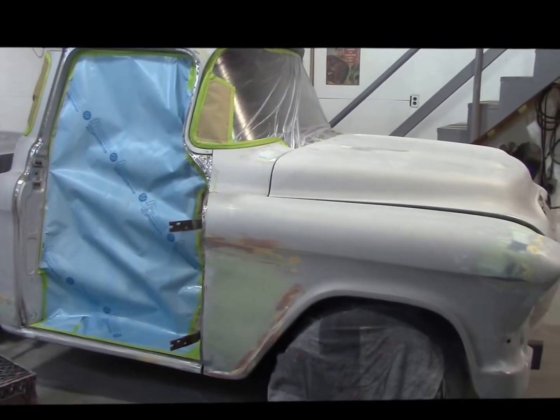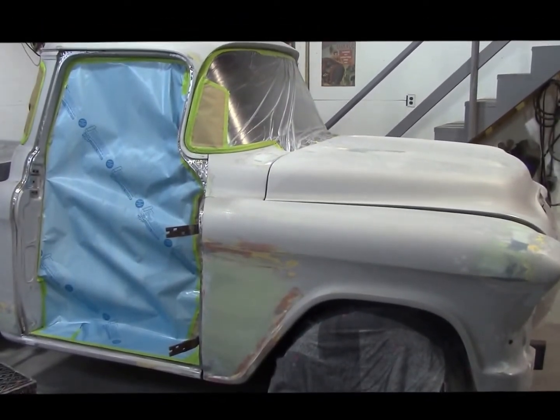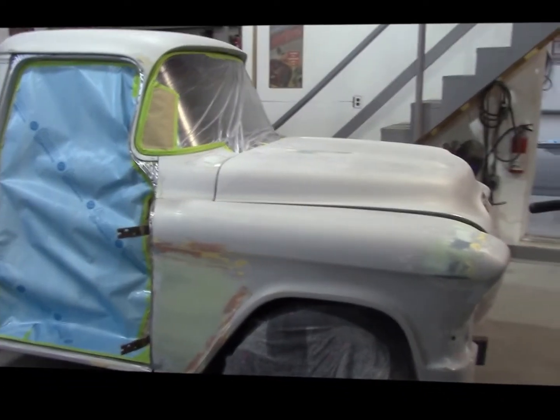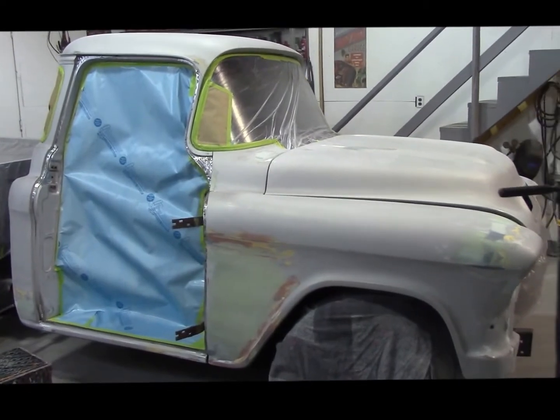I apologize again for the quality of this video. I've gotten a new camera. This is only my third video so I completely apologize to any of my followers on YouTube and anyone new out there. Please give me some time to get used to this camera.